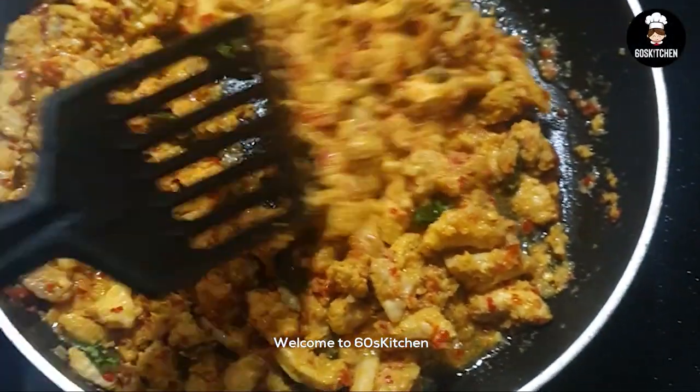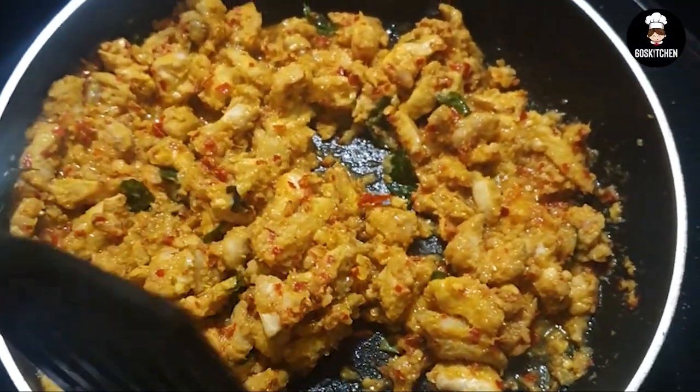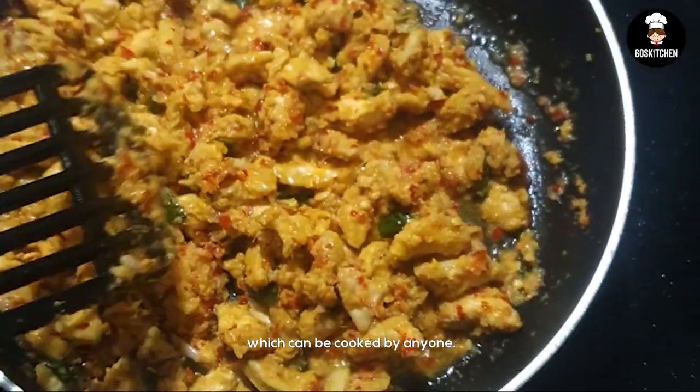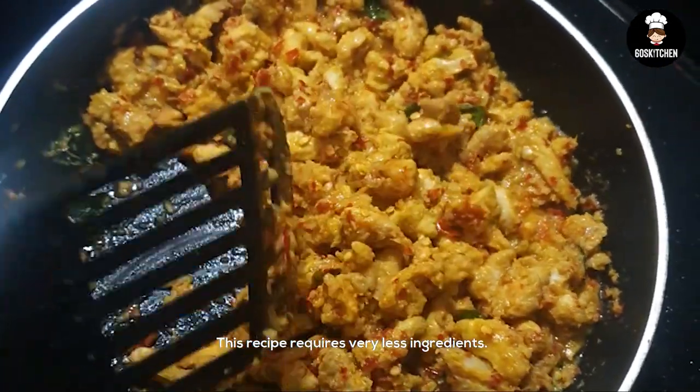Hi viewers, welcome to the 60's kitchen. Welcome to my first video. This is a simple chicken dish with just a little bit of ingredients.